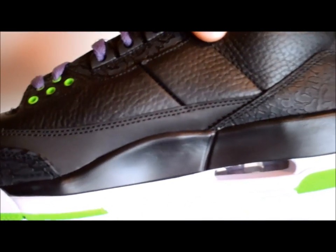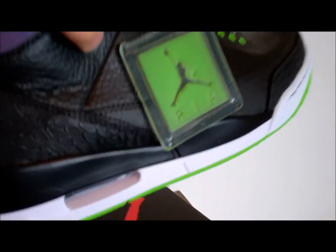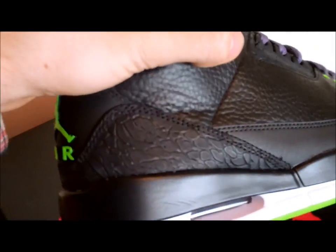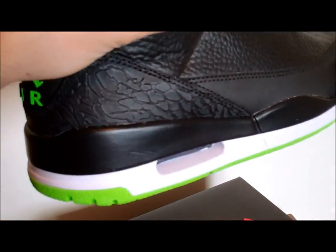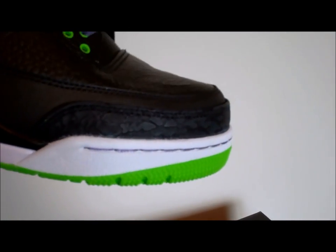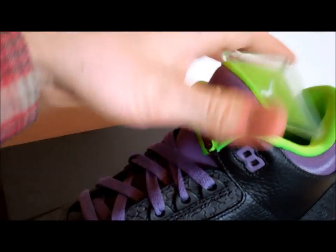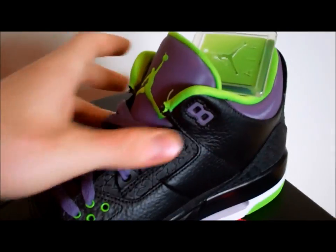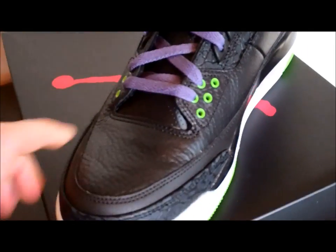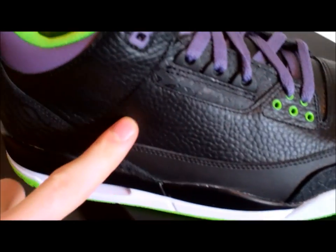Then moving up some more, you got your all-black upper with your black running along the outside — got a nice shine to it. Then moving up some more, on the back area here you got your elephant print. And then on the toe area here as well, you got your elephant print — hopefully the camera's picking that up all right. You also got hints of elephant print up around the top on the area where the laces are and the eye rings. The majority of the shoe is tumbled leather on the toe area and up all along the side.